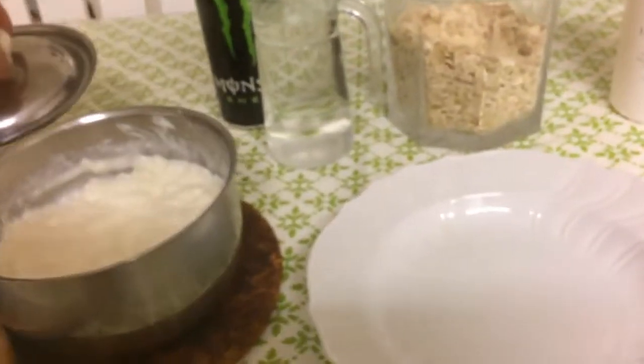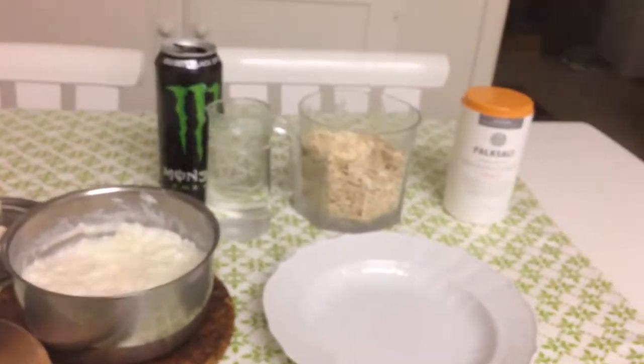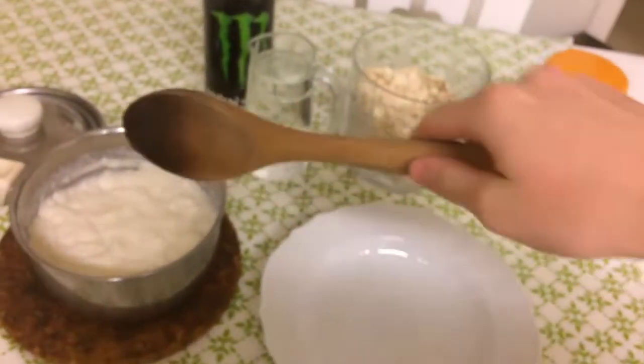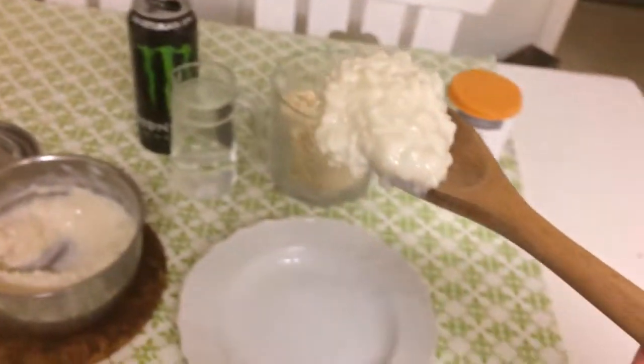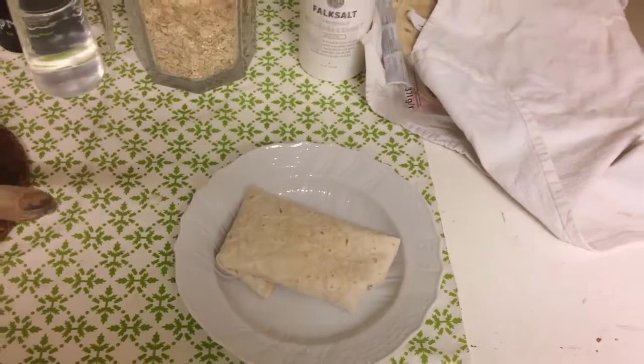Time to serve. You've earned it, man. You made some nice porridge and it's time to eat it. Mmm. Oh, tease it. You deserve it. There we go. Smooth as a baby's bottom. And then we'll go for it.